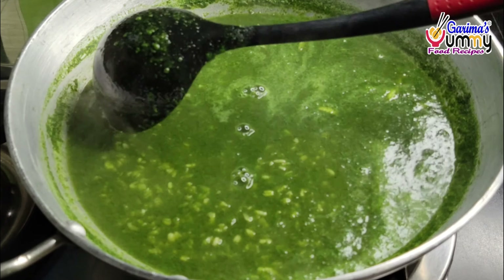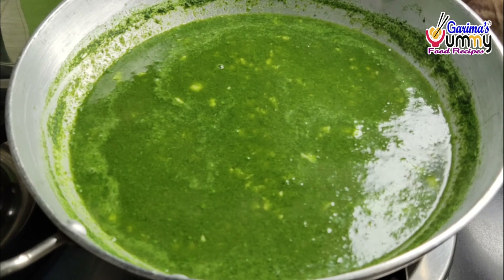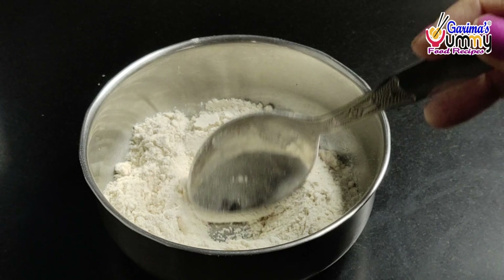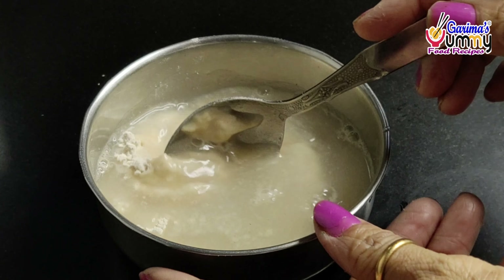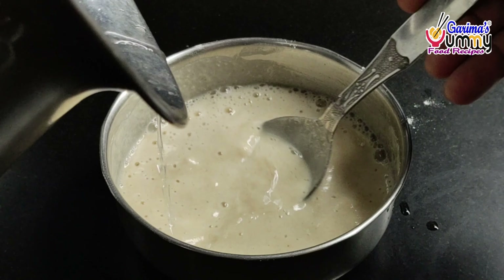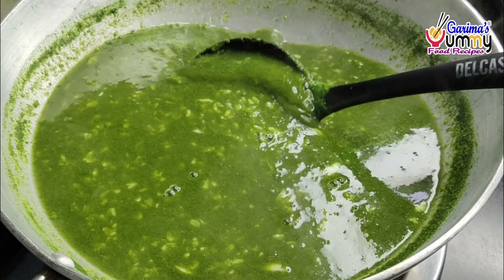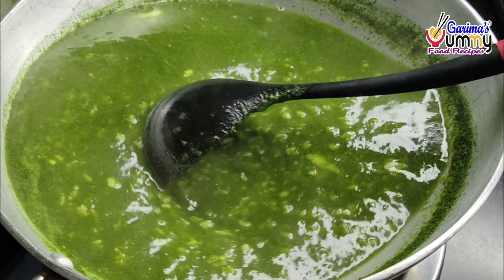If you add a little water, it will help reduce the heat. I will add a little water and cook for 1-2 more minutes. I have made a simple ghehun cut. If you are making more than 250 grams, adjust the quantity of ghehun accordingly. After adding water, mix the ghehun well.